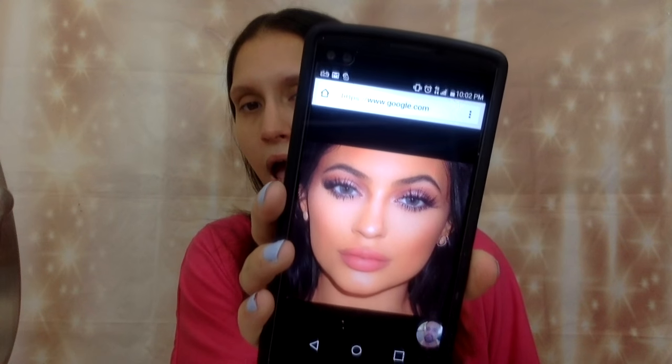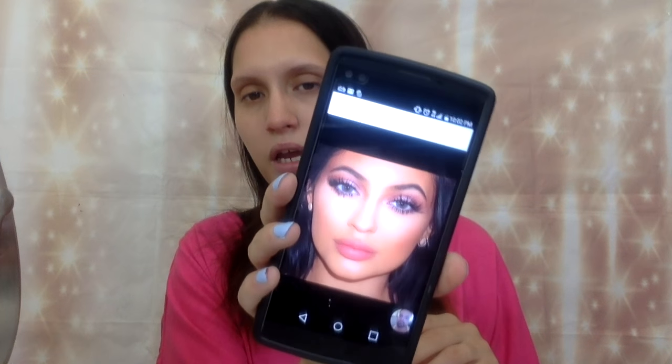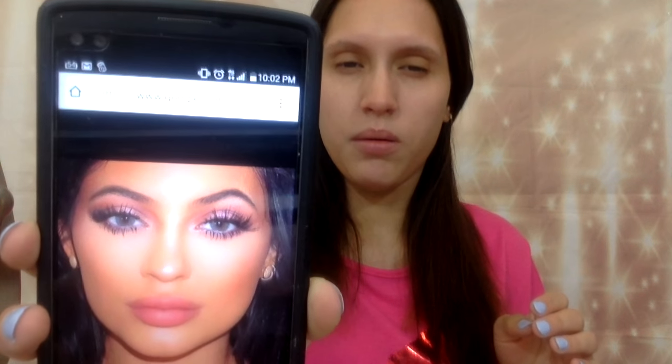I'm going to start off with the eyes — I am basically doing a Kylie Jenner inspired look. I'll post the picture here so you can see it better. She just has a very contoured, warm face with very voluminous eyelashes and a little bit of pink eyeshadow on top. Nothing dramatic really with the eyes; it's more of the contour and the warmness that she has on her face, so that's what we're going to be recreating.